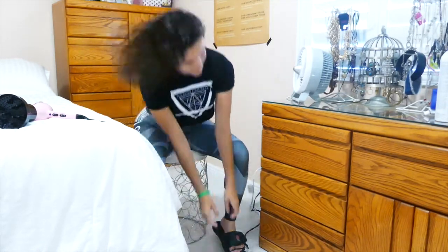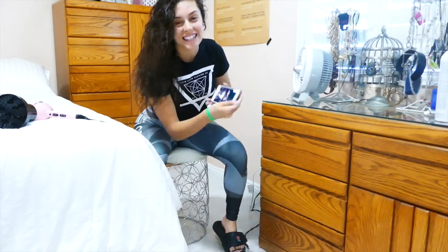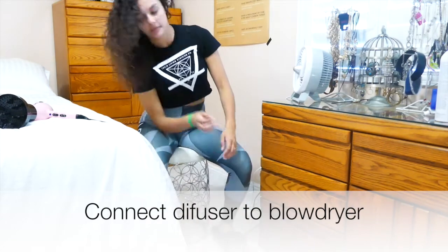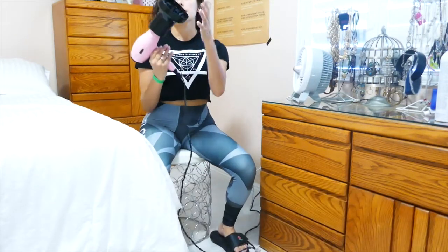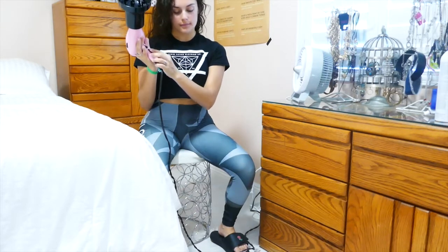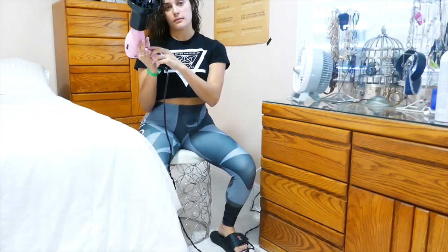I usually set myself up by putting my phone down on the floor, just because I'm going to be upside down for a little while, and we're going to use the diffuser today. If your blow dryer came with a diffuser, awesome. If not, that's one of the main things I use to help my curls really get that bounce.